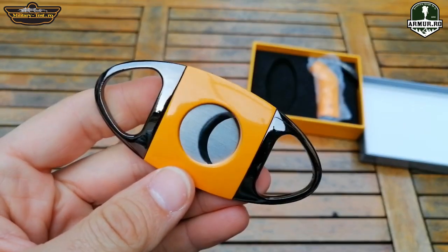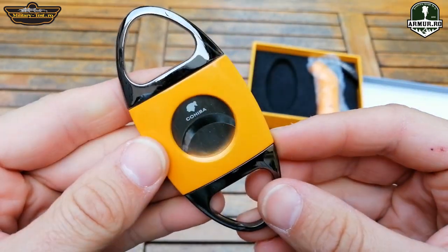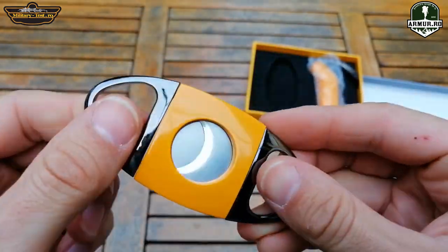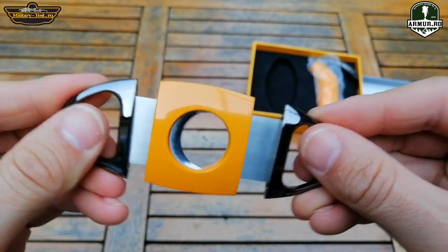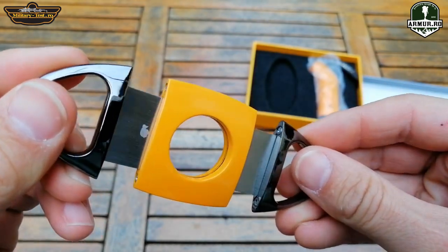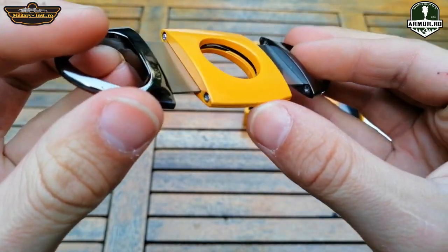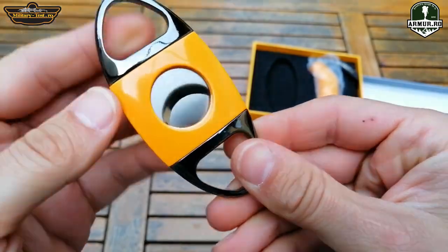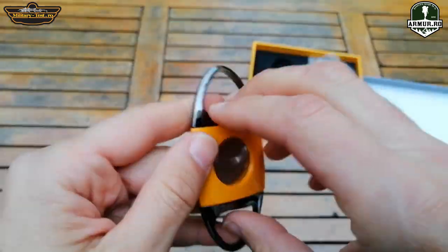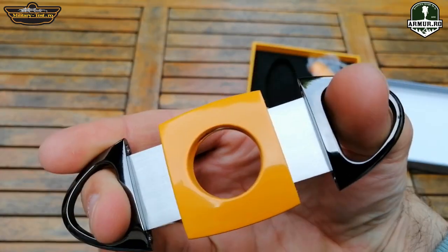The cutter is made of stainless steel. It is engraved with the Cohiba logo. The quality is very good — it goes very easily, the blades come sharp, and it is very easy to use.